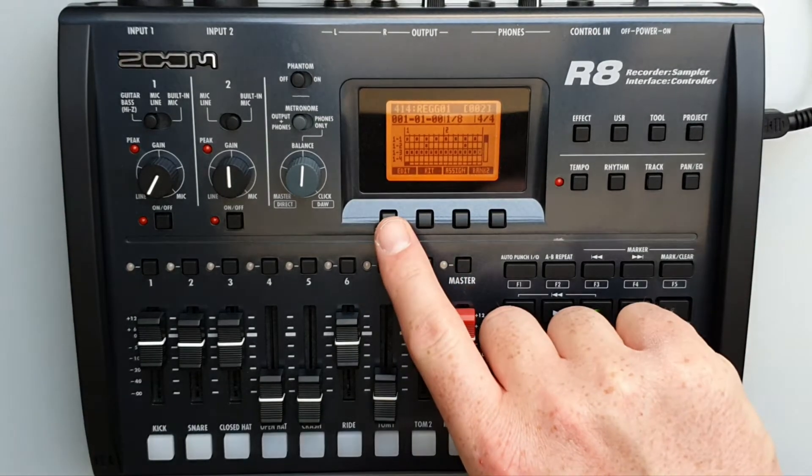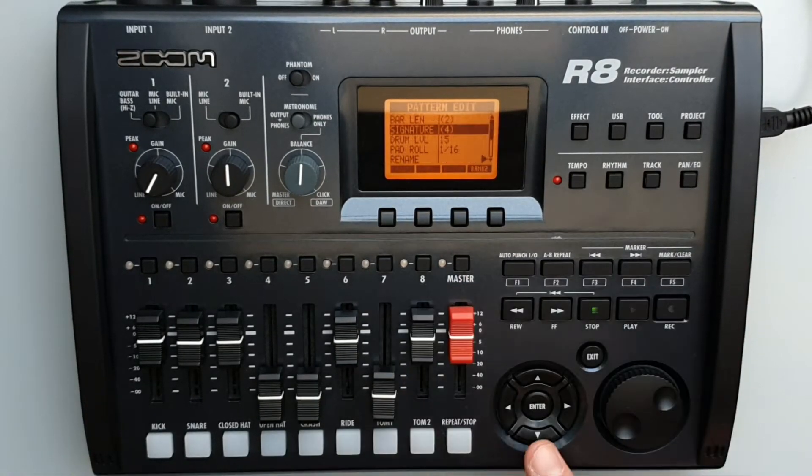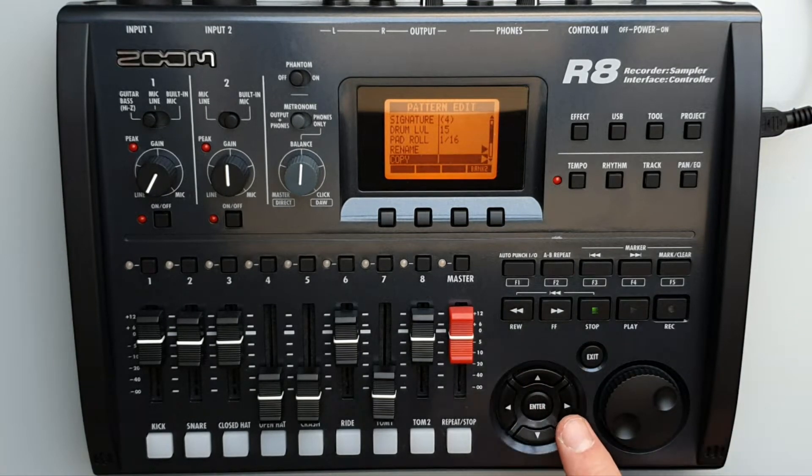Press the Edit soft key located up here. Use the cursor to go down to Copy. Press Enter.